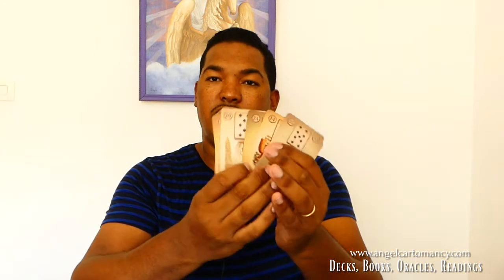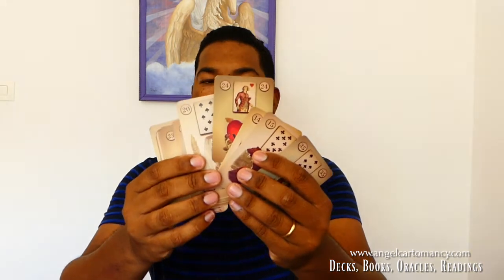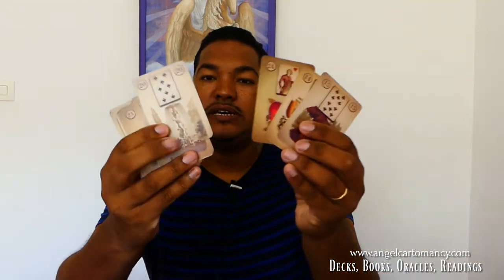You shuffle and when you feel it's okay, you go into your deck and look for your heart card — oh, there it is. You have your heart card there. You're going to take two cards before it and two cards after it, and you're going to actually interpret these cards. So before the heart we have the dog and the garden; after the heart we have the fox and the bear.